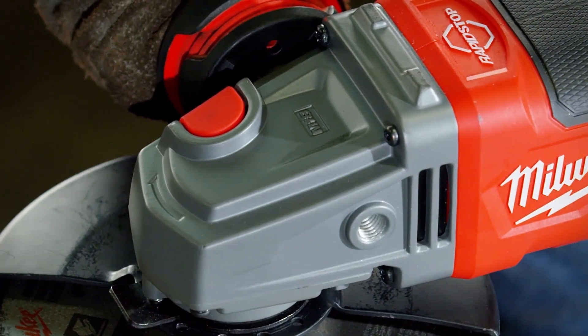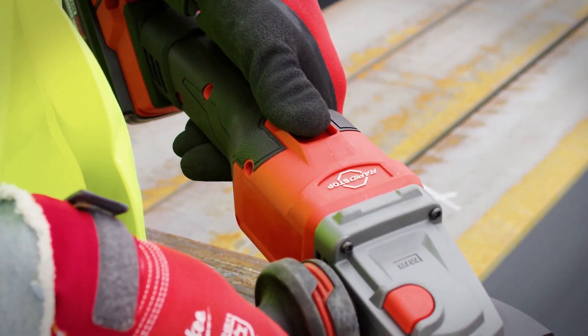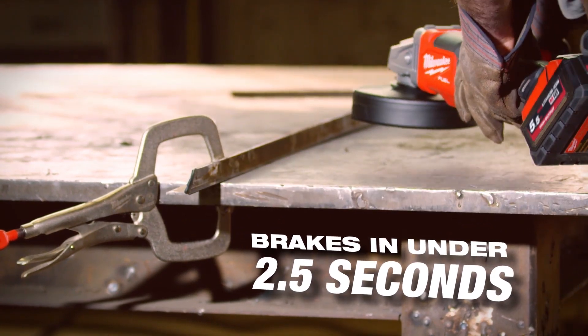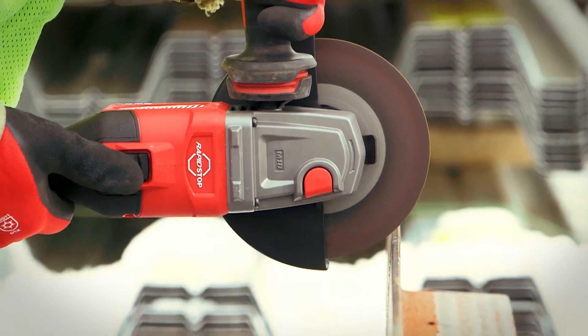The rapid stop brake is nice because when you do shut the tool off, the wheel isn't spinning, so it's a lot safer. It stopped sooner, so I can put it down sooner than I normally would with a regular corded grinder.